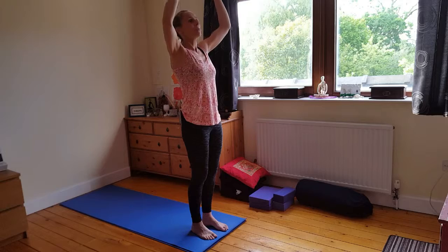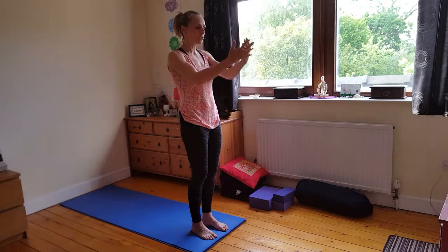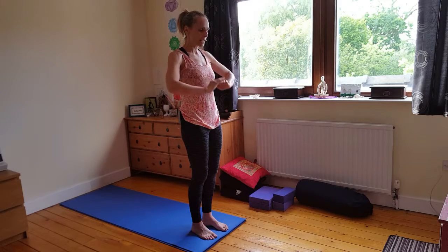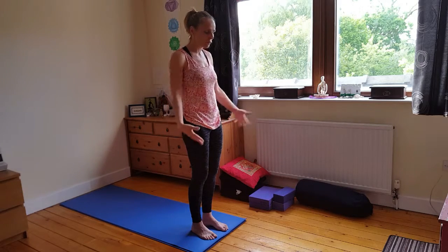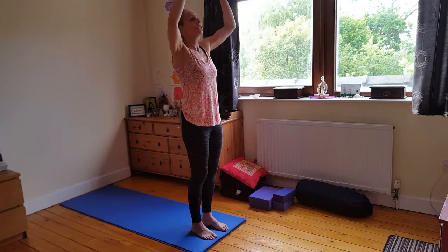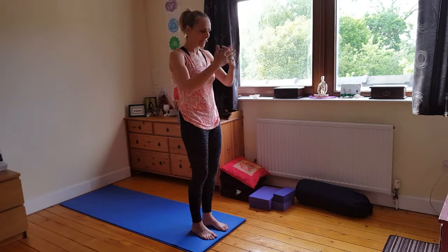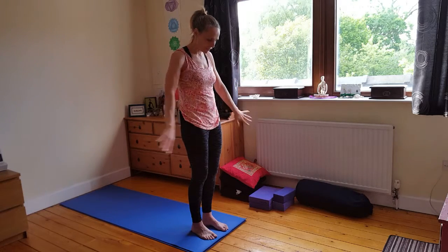Bring the hands down as we exhale, just gently pushing down. Inhale, draw out in front. Exhale, sweep down. We can follow this movement with the gaze — so looking up, inhaling, drawing down, watching the hands coming down gently. And then inhale, digging deep. Exhale, sweep down.